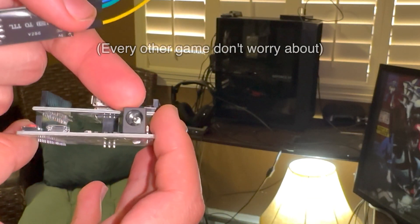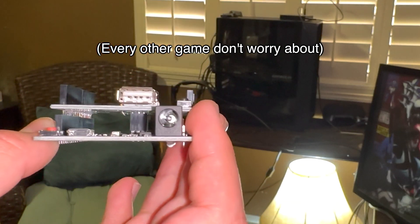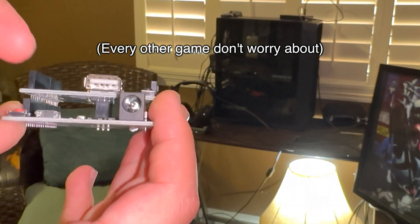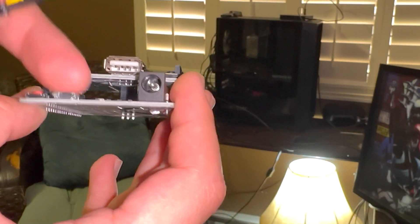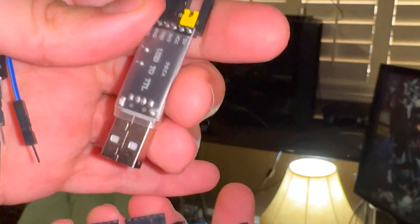The 9-volt 1-amp power supply is really only for Valorant — people use this for Valorant, and that's basically the only exception, ask me about that. The micro USB: as soon as we attach the USB-to-TTL, the CH340, I'll show that in just a second.